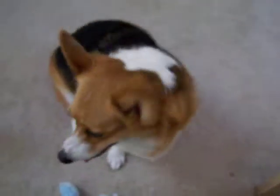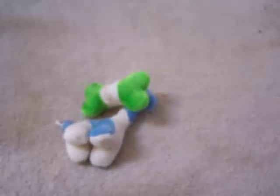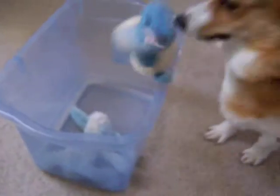This is my dog and she is going to put her toys away into the toy box over here. Papa, put it away. Yay, very good, very good. Papa, put it away. Yay, good girl, good girl. Papa, one more, one more, pull it. Yay, good girl, very good.